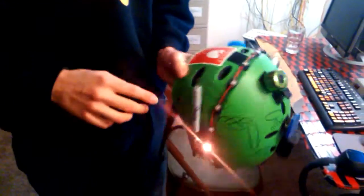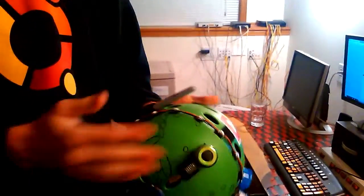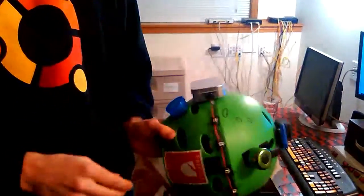Got the Fragile sticker, got the NeoPixel strobe thing going on, Sharpie — it's like a Chappie antenna.